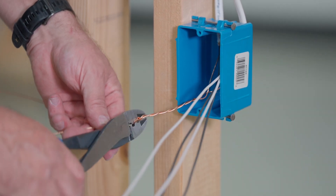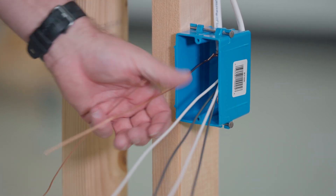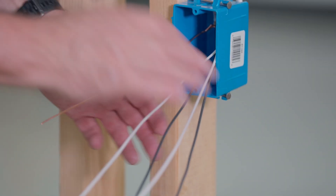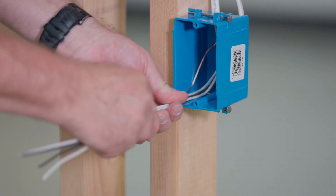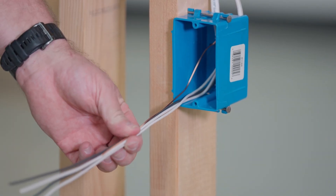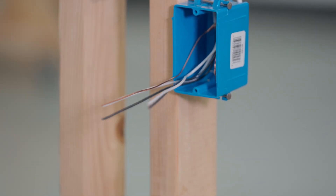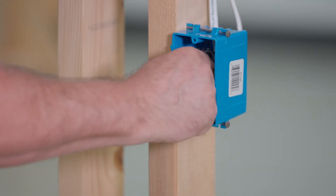We're going to push this to the back of the box just like that. Then real simple — this is power in and power out. We don't need to pigtail these wires together. Some companies do that, but most residential companies just push them in the back of the box, cut them to length, and then fold it in just like that.